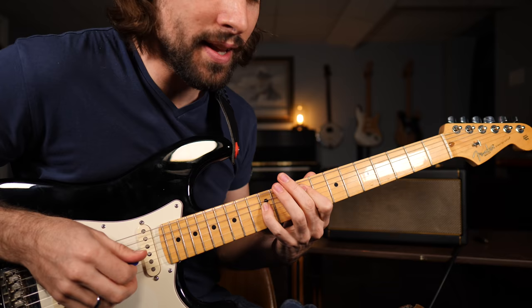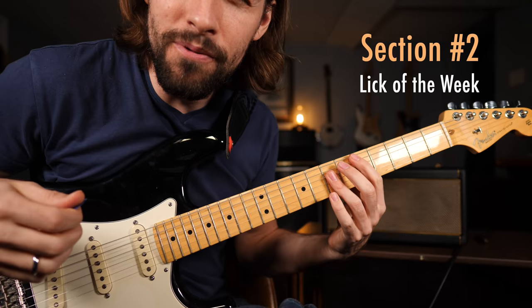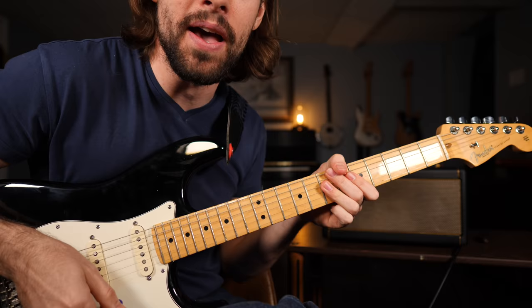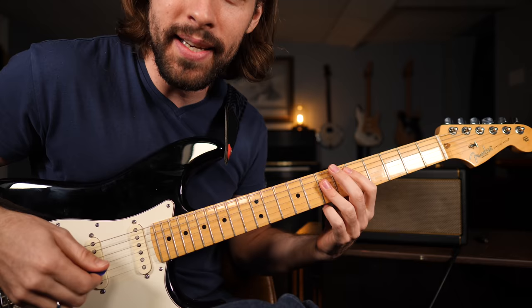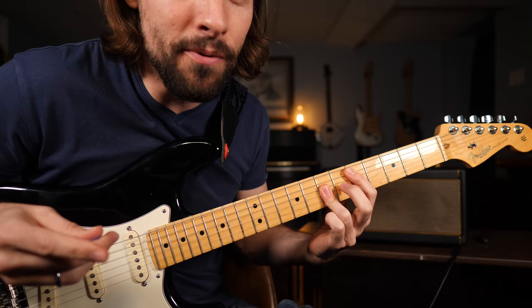Now that you have a sense of where this lick is coming from, we can start breaking it down. It's being played over top of a funky little rhythm. So that's down, down, up, down, up, down, up, up, down, down, up, down, up — also using some staccato techniques and muted strums to give it a more funky feel. But I'll save that for a rhythm lesson. The lick one more time is gonna sound like this.